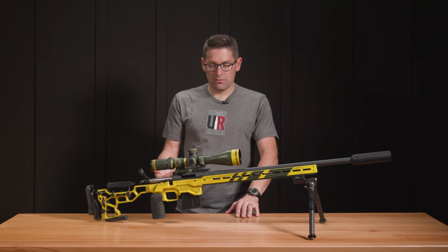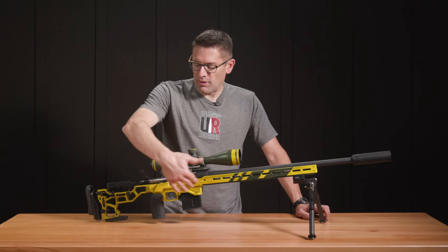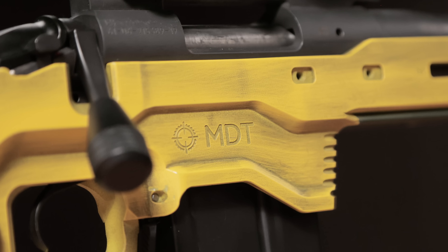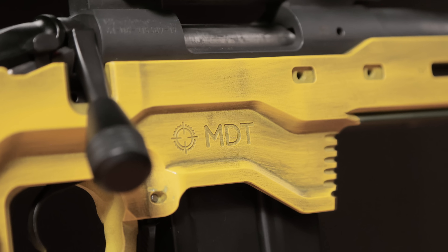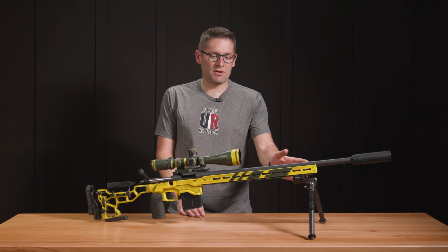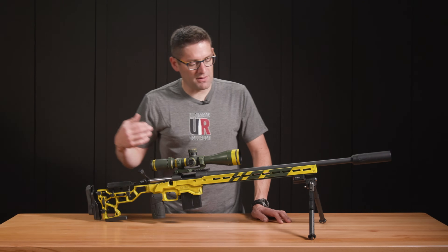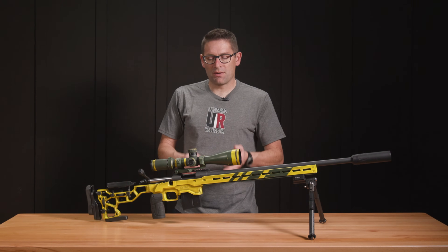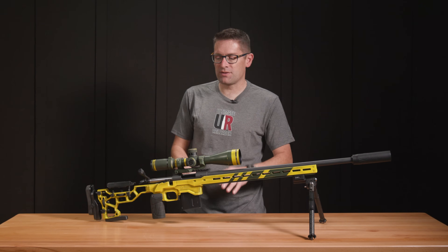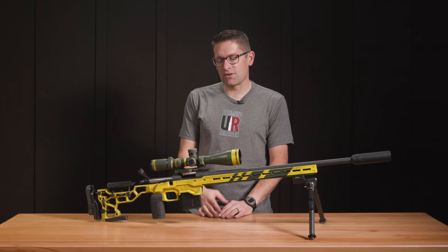Then we did another flash cure and racked the parts out again and fogged some graphite black — this is not a complete coat, just a partial coat. After that flashed for a little bit, we used various products to wipe it away and work it into the crevices: paper pads, steel wool, and Scotchbrite. It kind of depends on which areas you're working and how thick the coating is.